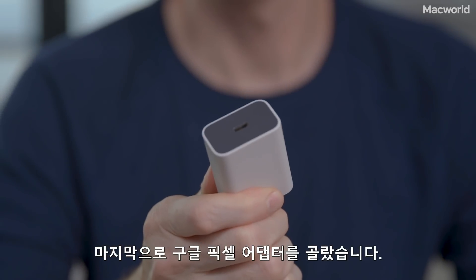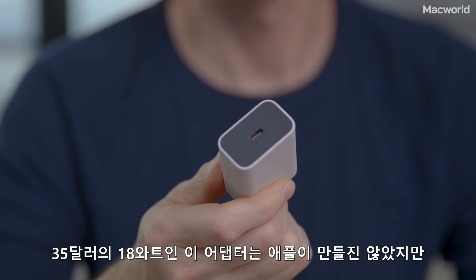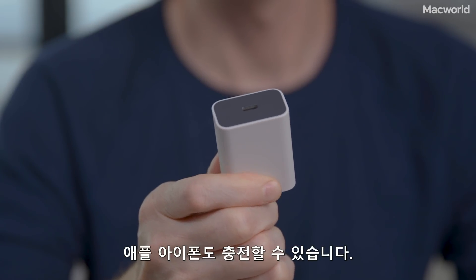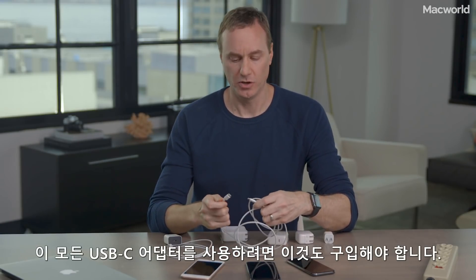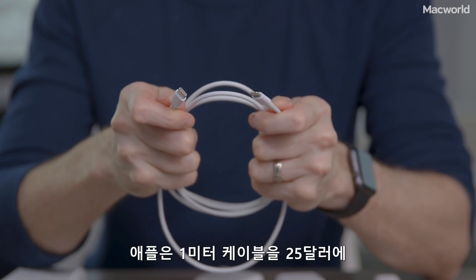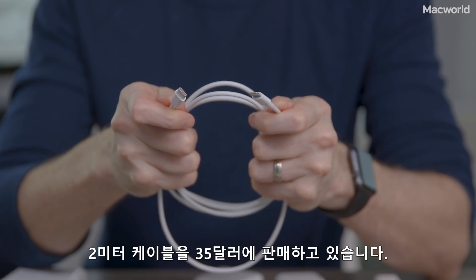Finally, we're going to throw the Google Pixel adapter into the mix. This $35 18-watt adapter isn't made by Apple, but it supports the new USB power delivery standard, so it should work just fine too. For any of these USB-C adapters, you're also going to need to buy a USB-C lightning cable. Apple charges $25 for a 1-meter cable or $35 for a 2-meter cable — that's just way too expensive.